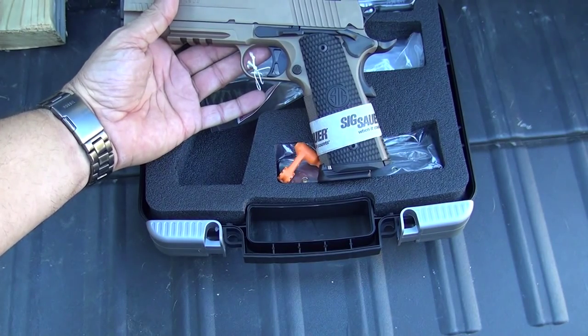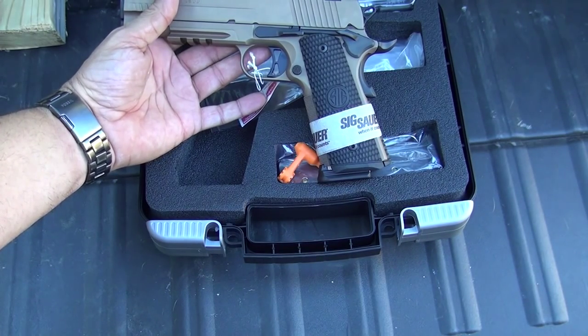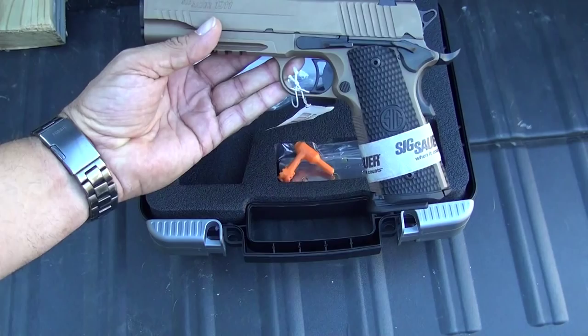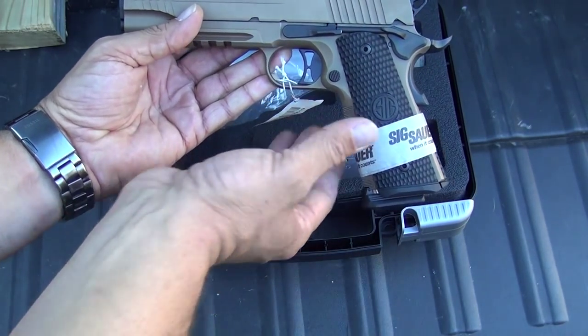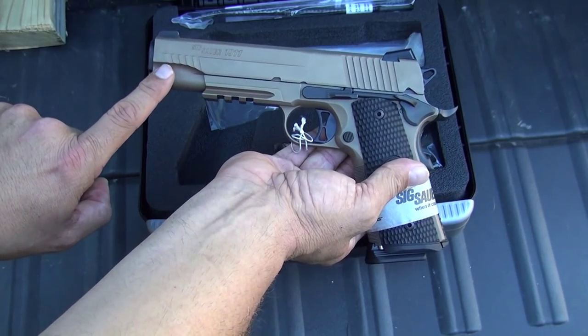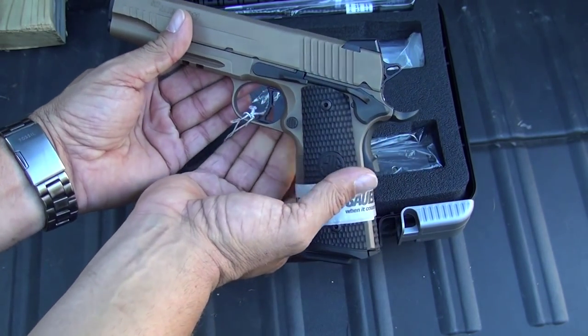Overall, it's a huge step up from the Kimbers that I sold. It has a lot more equipment on it, a lot more customization to the pistol, and I'm hoping I really like shooting it. It comes with a 1913 Picatinny rail for lights and whatnot. It also has a little bit of front cocking serrations right here, so really a beautiful pistol.